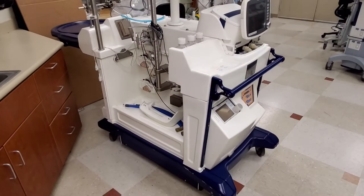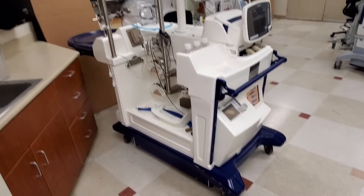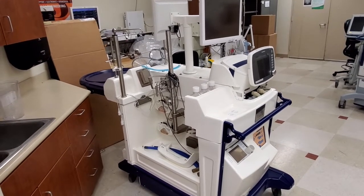Hey guys, I got another one of those unicorns for you. Let's take a look. This is an ex vivo machine. It's three quarters of a million dollars and it's used for lung transplants.